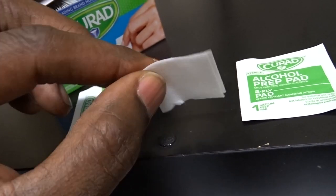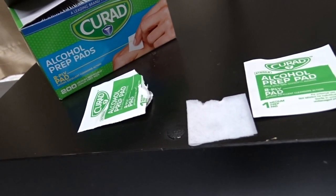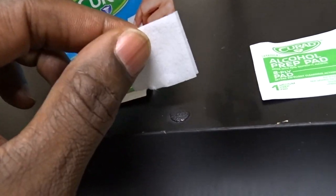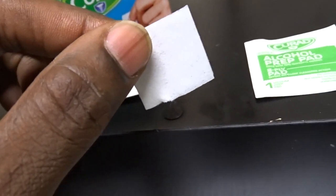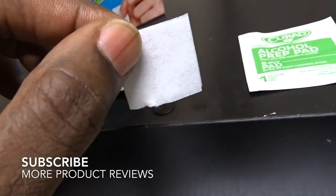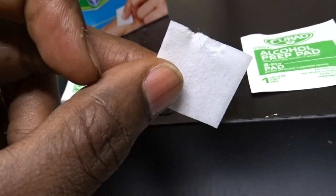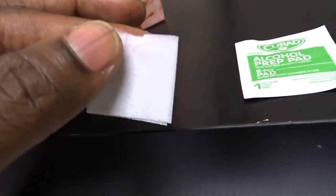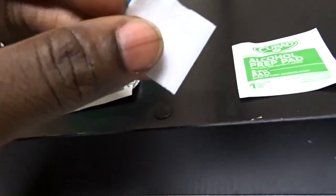These work really well — they're saturated just enough. I've tried certain brands that tend to be a little dry and not saturated enough with alcohol to get a really good clean done. Curad pads work really well; they clean the area properly and I usually use two of them before sticking a person with a needle.